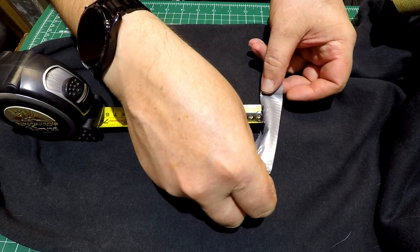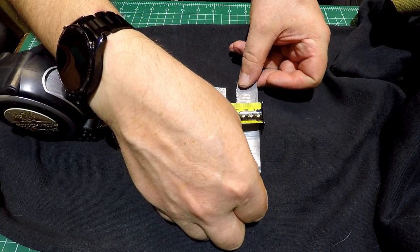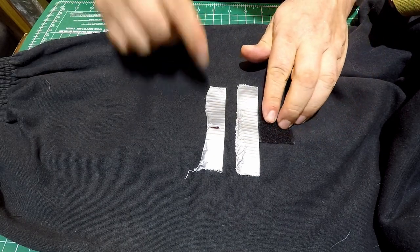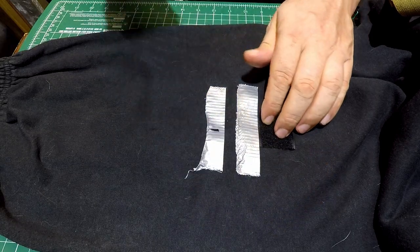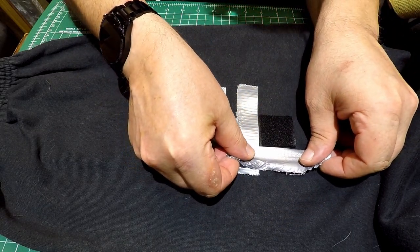Now put a bit of velcro on top of that piece of tape, making sure it's in line with that center mark so the knee is going to be centered, and then put tape around the edges of that as well.